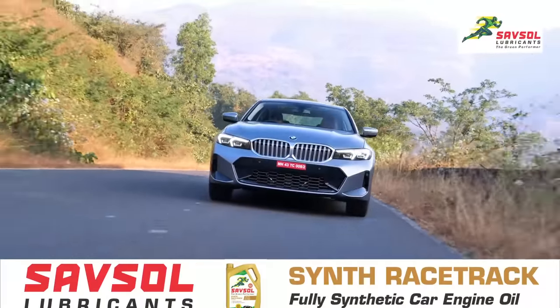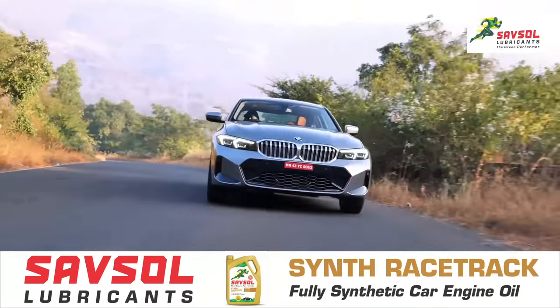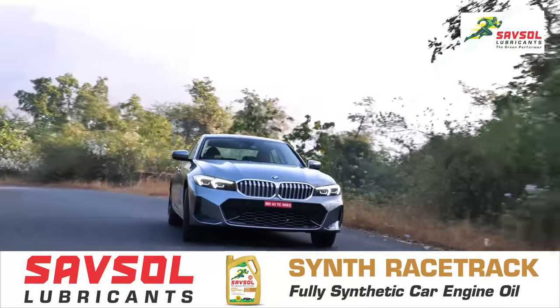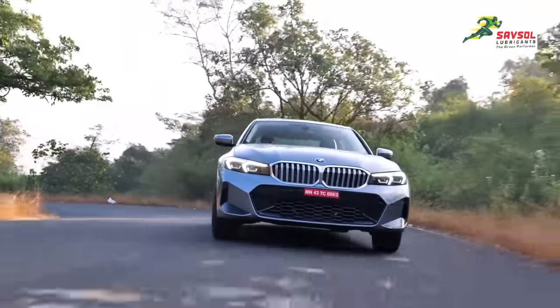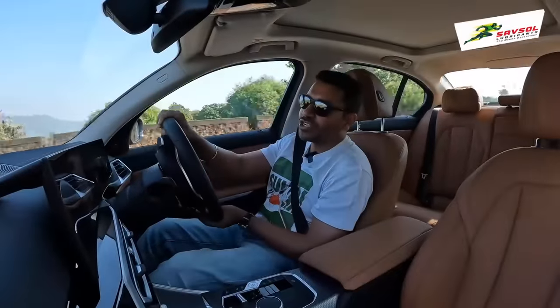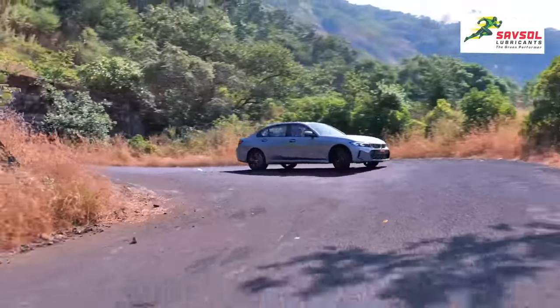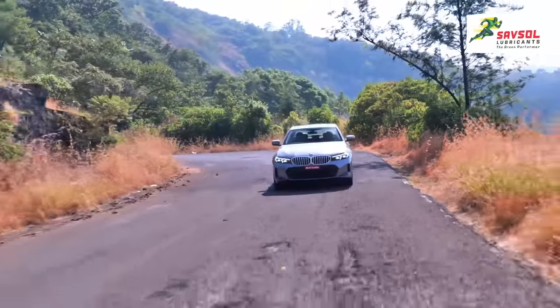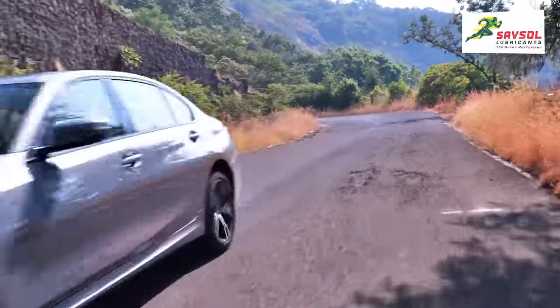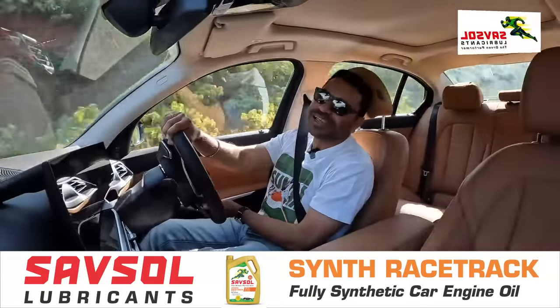This is the long wheelbase, but behind the wheel you will hardly — if ever — notice. It just goes around bends so nicely. There's a nice fluidity to its change of direction, really nice grip, solid bite from the front end. The 3 Series was always the dynamic benchmark, and it continues to put such a big smile on your face.